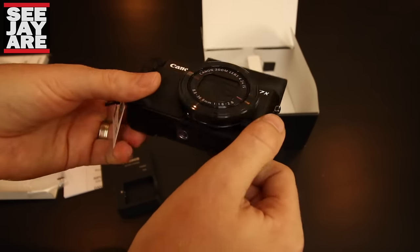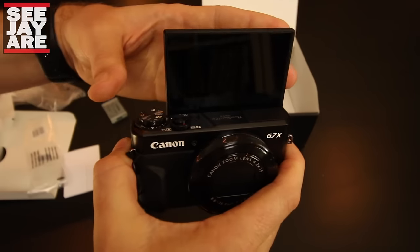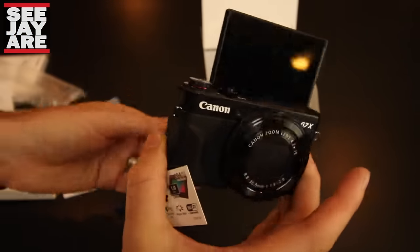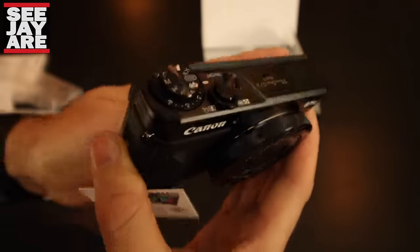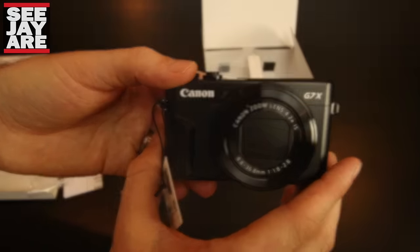It's a really nice camera — beautiful. It feels like a more quality camera. It feels a little bit heavier and more durable. Definitely feels more durable than the RX100.